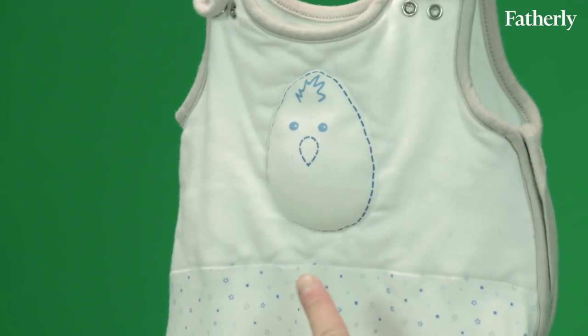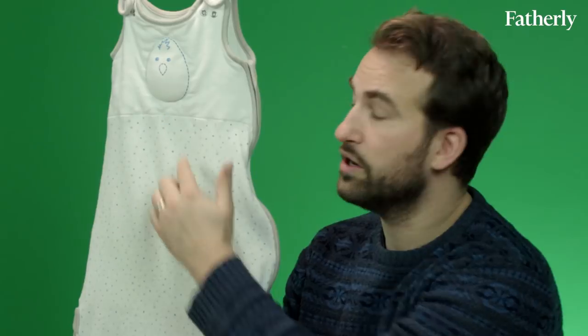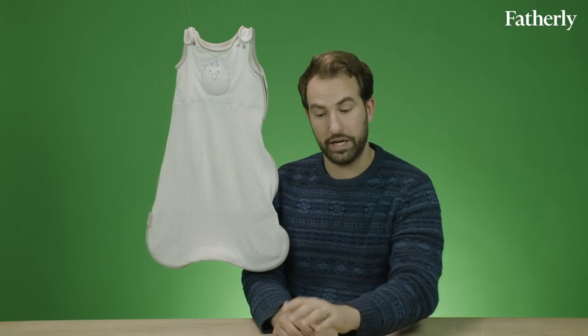The Nested Beans Zen Classic has one distinct feature that separates it from the other sleep sacks. It's the Nested Beans — this sleep sack is full of beans. The weight that's positioned here, either on baby's chest or on their back, sort of replicates the feeling of putting a hand on them or comforting them when they're in the crib.